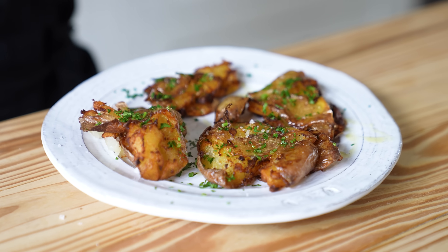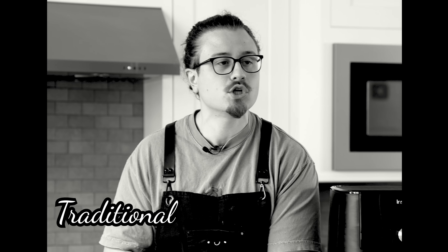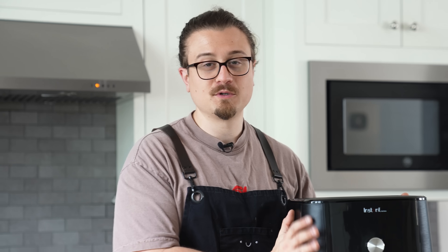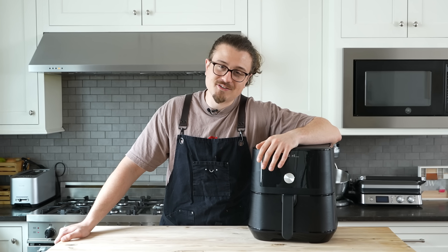I'm going to take the most popular air fryer recipes and pit them against traditional cooking techniques. If I win, I get to destroy this thing, which I have wanted to do for so long. With that being said, let's make this, shall we?